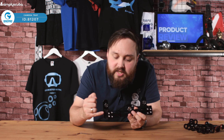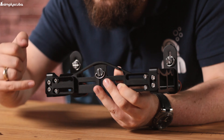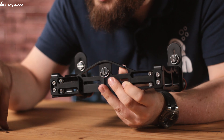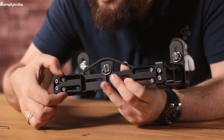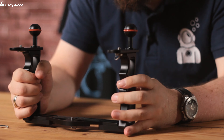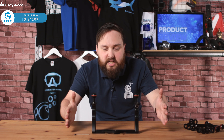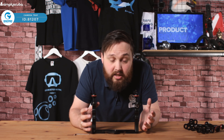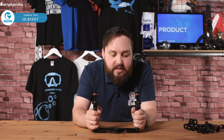They give you an allen key which just screws in these two little bolts. You can extend these arms out with the other sections too, though that unfortunately requires a different allen key to adjust those. But it just means that no matter what camera you have, you can expand these arms and make it exactly comfortable for you and your light camera setup.